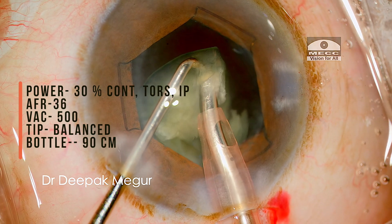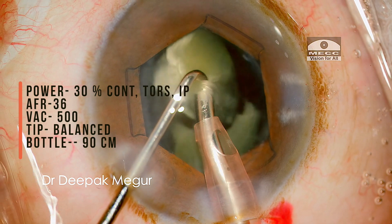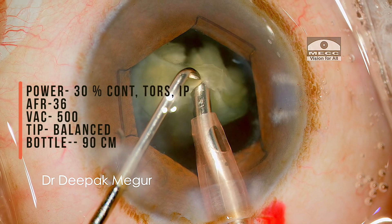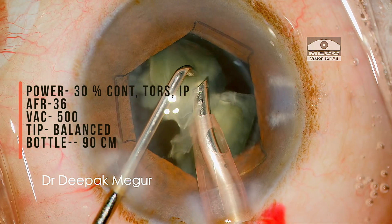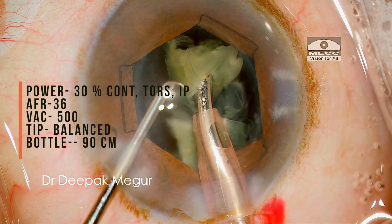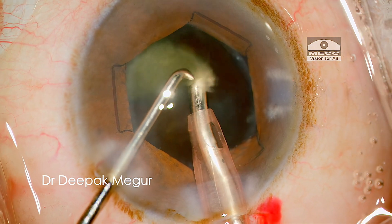The parameters have to be such that the fragment is held glued to the tip and must be dancing around the tip until finally getting emulsified. To minimize the chance of repulsion, the phaco power must be efficiently controlled using the foot pedal.